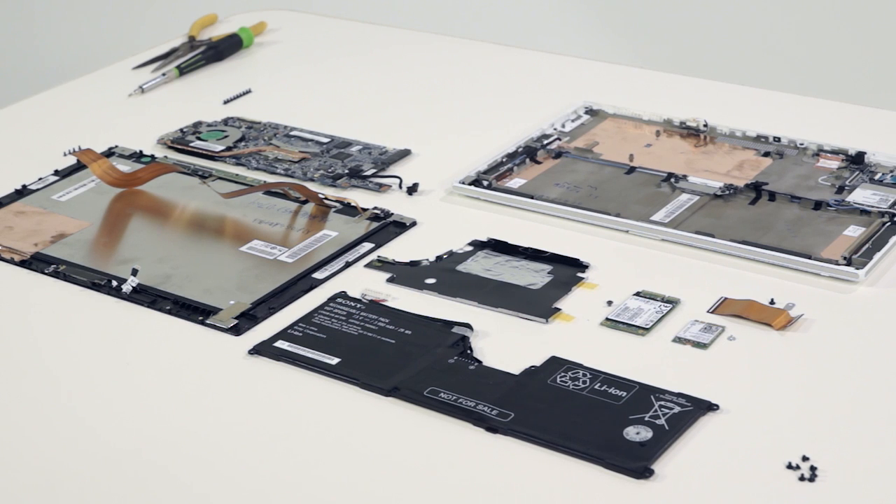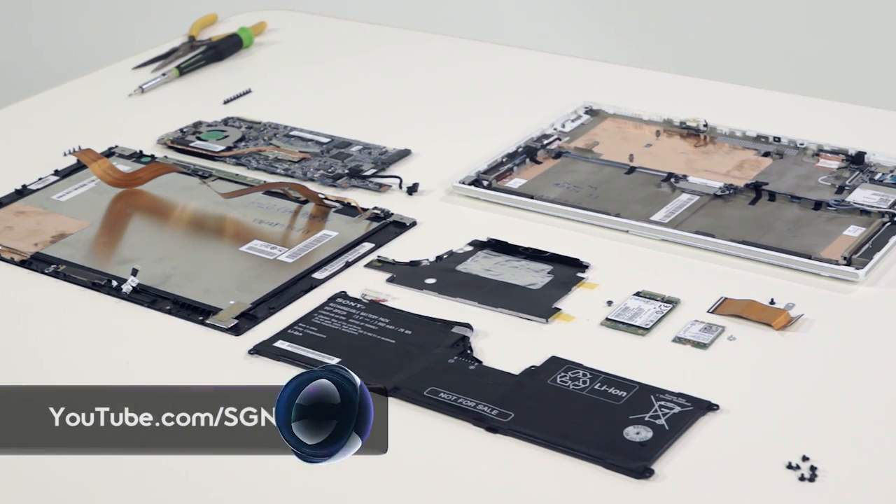So there you have it — two very flat pieces with a ton of parts that makes this one of the lightest, thinnest teardowns on Signal, but with all the gadget goodness we can expect. To see more on Sony, head to youtube.com/signal.